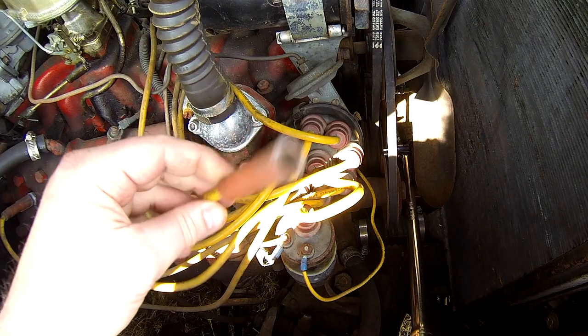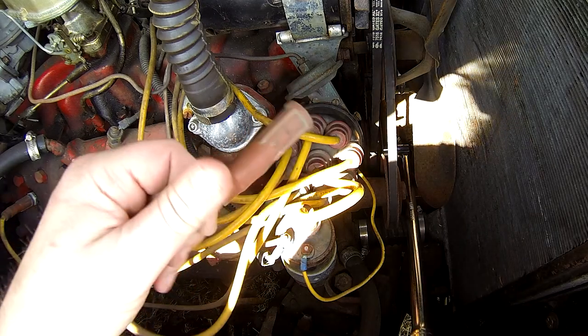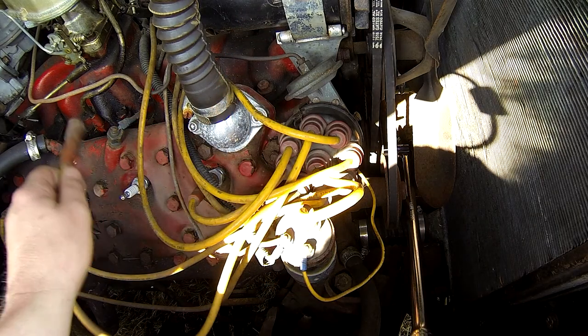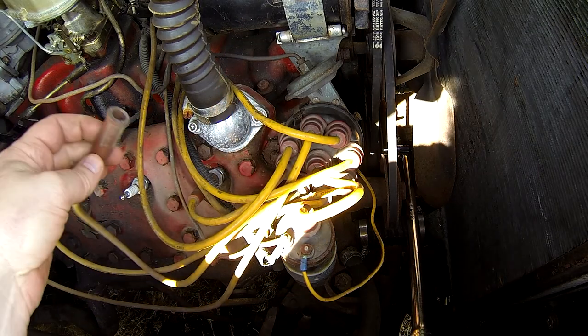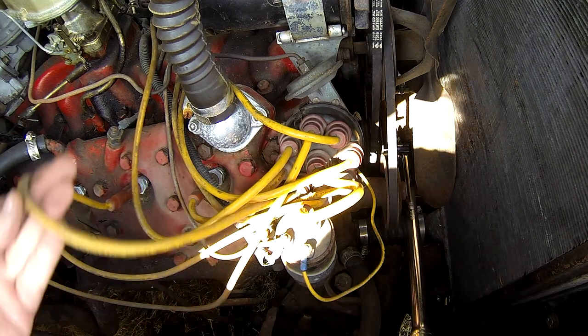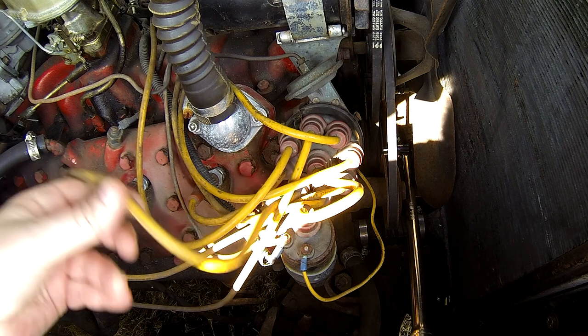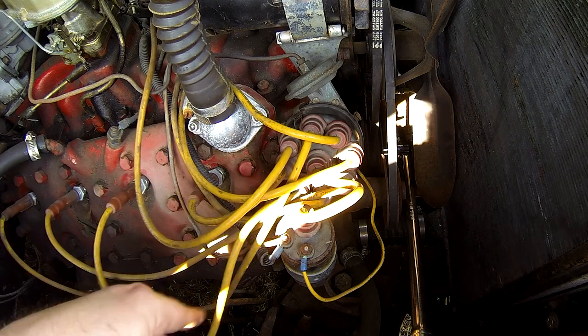These wires I think are oldish, but I'm not going to bother replacing them. They have a newer-style boot on them — they're not ancient. Back in the day I'm not even sure they had rubber boots; I think they just had metal clips for the spark plug ends. They are silicone, which is very nice, so I'm going to reuse the wires.